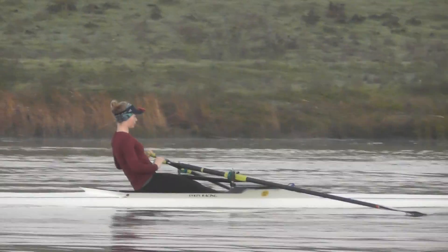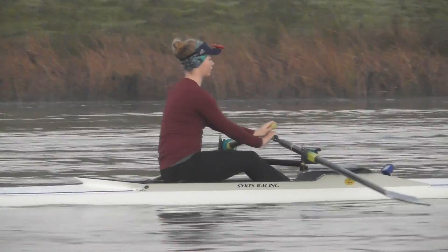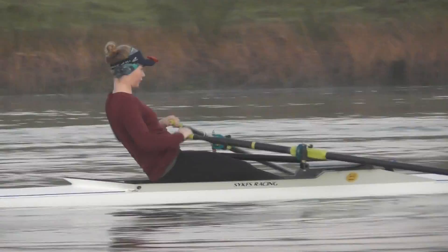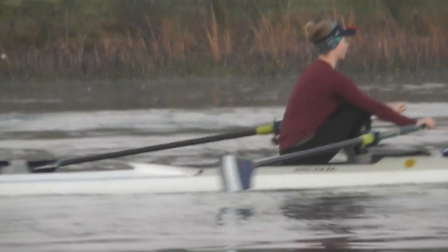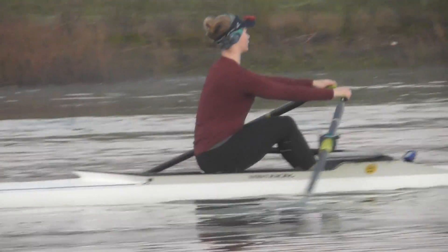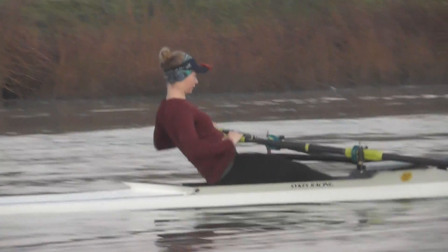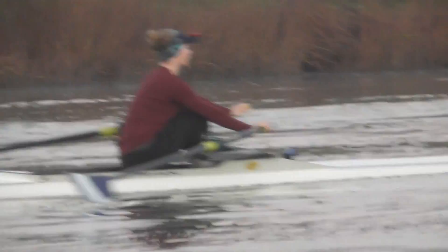Danielle, let's get that little bit of suspension with the legs, get the blades in. Danielle, back them in. Getting up off that seat right at the catch and then accelerate hard to your body. Danielle, link up the arms a little bit more.